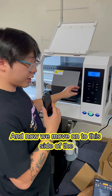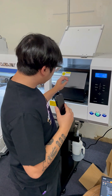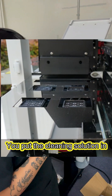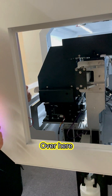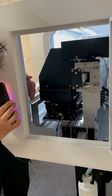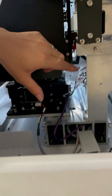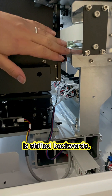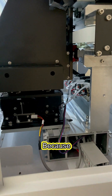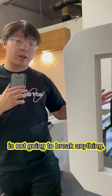And now we move on to this side of the machine. I'm sure all of you guys, the old DTF printers have had issues with cleaning the print station — you put the cleaning solution in and it drips down to the bottom, breaking some sort of sensor. Over here, you can see the sensors from Oddly are actually moved back. The pumps, the sensors, everything is shifted backwards. Because when you do the cleaning solution, any liquid goes down to the bottom, it's not going to break anything. Nothing's going to get watered into. That's a big thing.